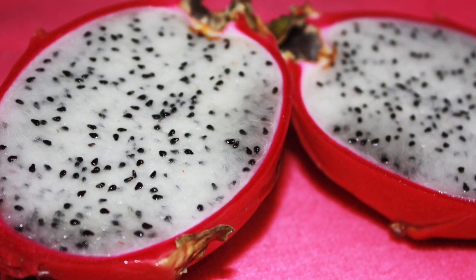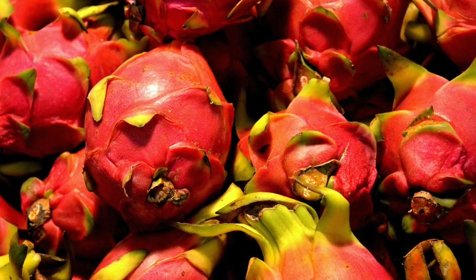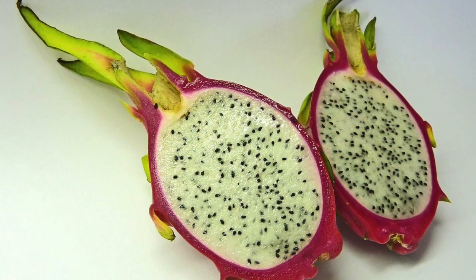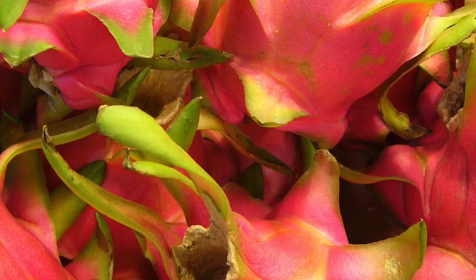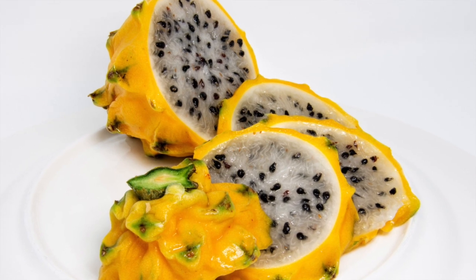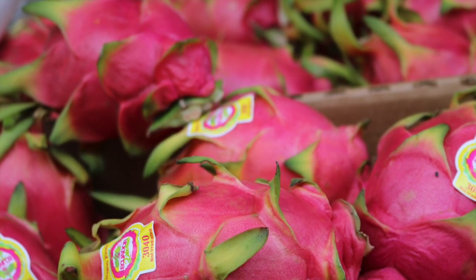In countries where pitaya are native, selections from the wild are being used. Many of these have been introduced into countries interested in growing them. Unfortunately, information on the self-incompatibility of these cultivars and selections is not well documented. This makes variety recommendations difficult at best and potentially unreliable.